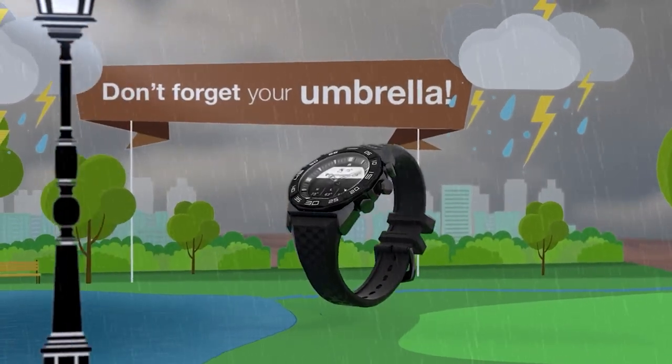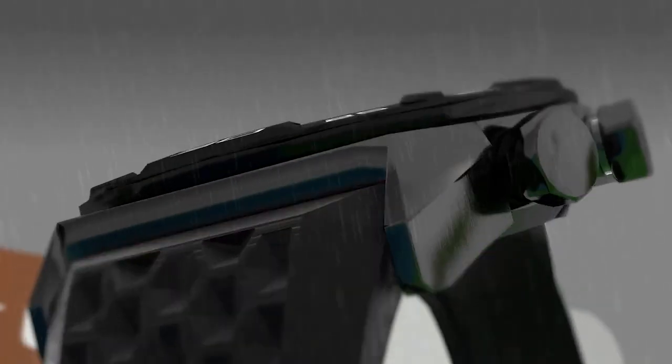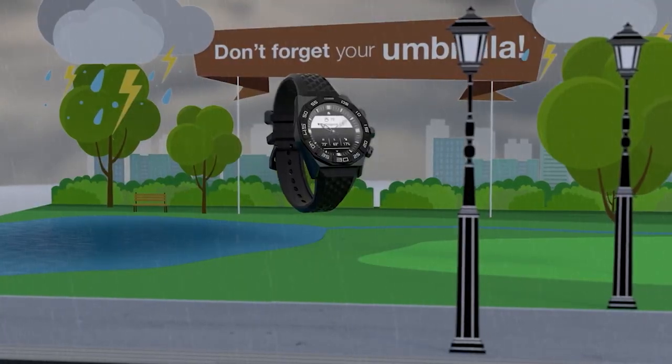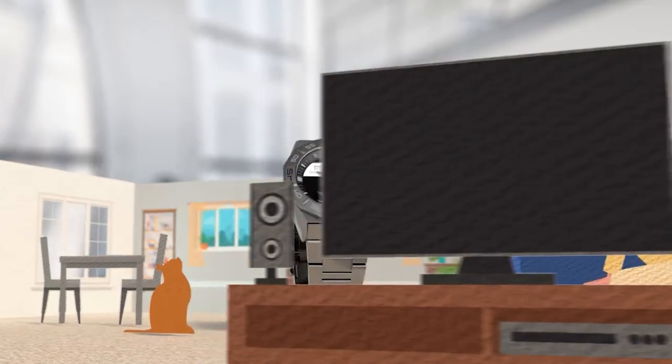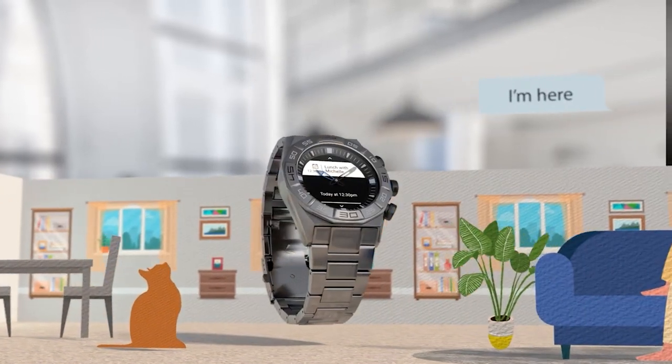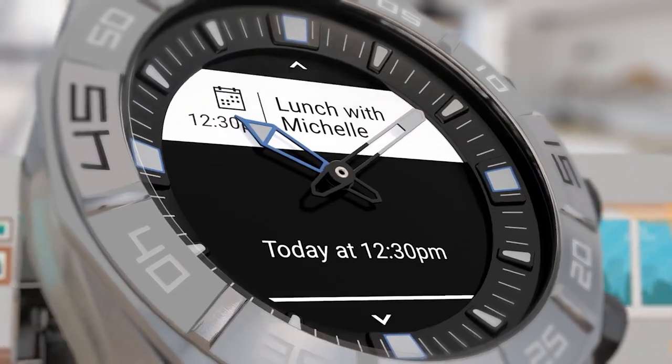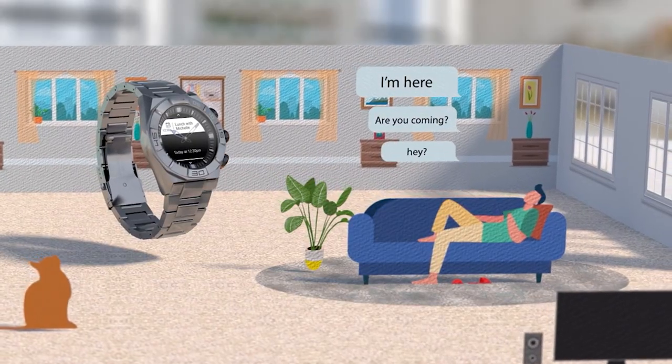Most smartwatches can get difficult to read under direct sunlight, which makes the e-ink display a real advantage here. Notification sync on this smartwatch was also a useful feature — I was alerted whenever I received emails, SMS, and other notifications. The vibration alert on the smartwatch is pretty good as well.